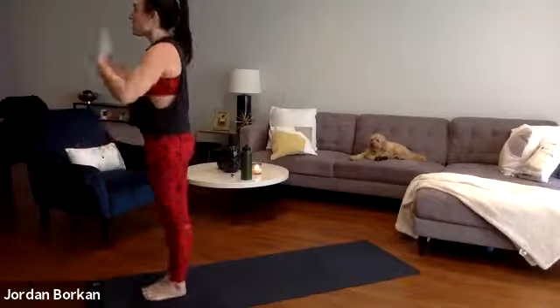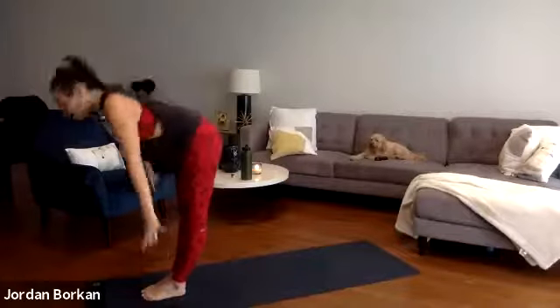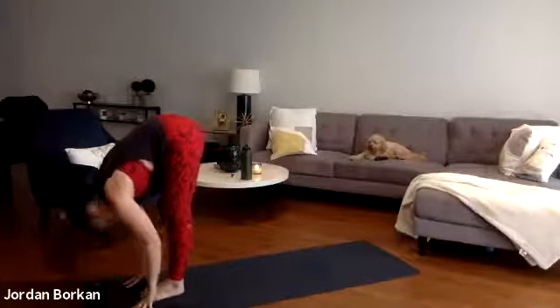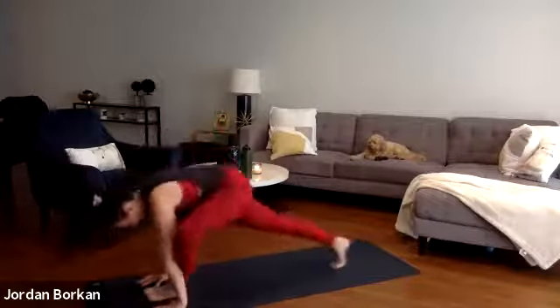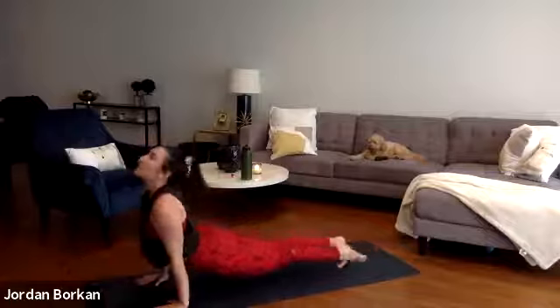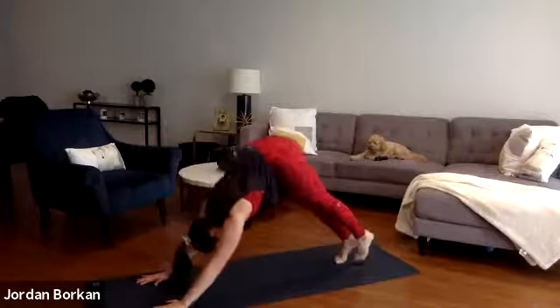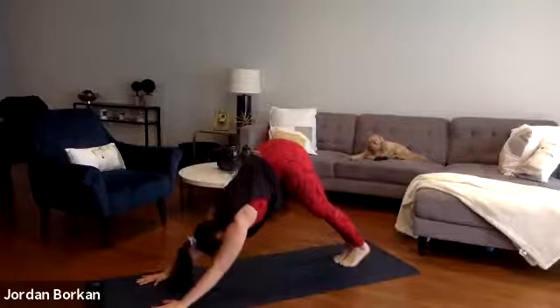With the vinyasa — inhale hands high, exhale forward fold. Inhale halfway lift, exhale high-low plank chaturanga. Inhale upward facing, exhale downward facing dog. Final side — inhale your left leg high, exhale the lunge.